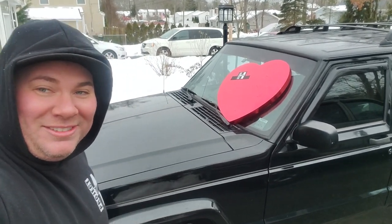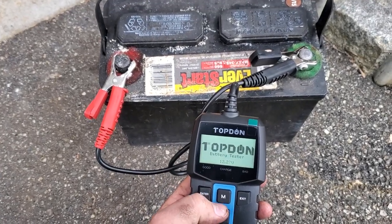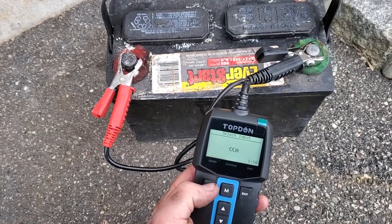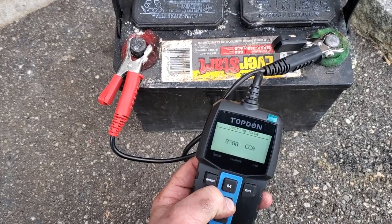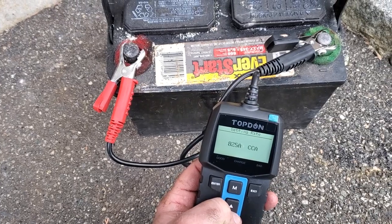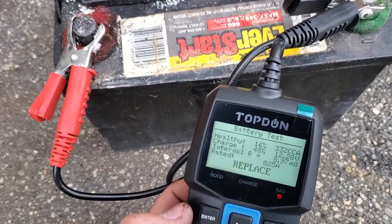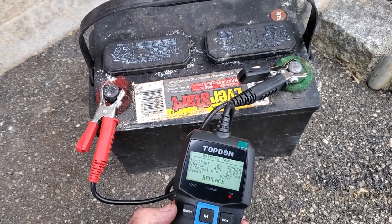Let me test the old battery and see what we had. Battery test — lead acid, yes; cold cranking amps, yes. This baby was actually 825 cold cranking amps. Look at that — we were rocking an unhealthy battery. Well, it was six years old.